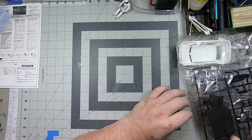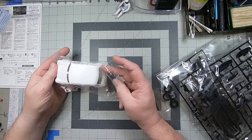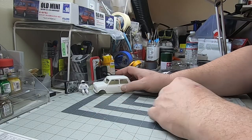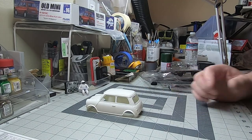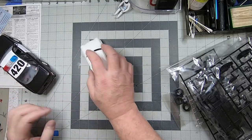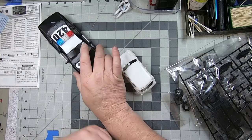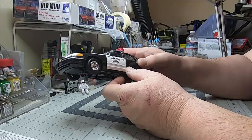We'll start right away with the body of this thing — look at it, it's just tiny! For scale comparison, I'll use this 1/25th scale Ford Crown Victoria, which is a pretty good-sized car. The size difference really shows how small the Mini is.